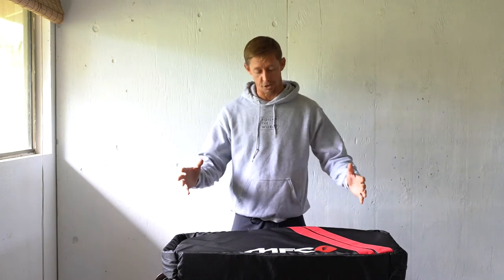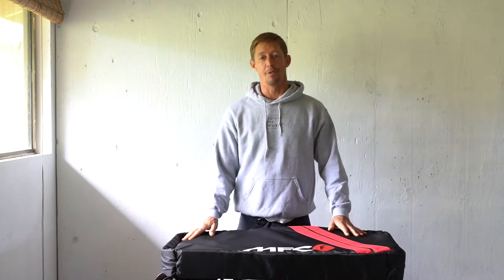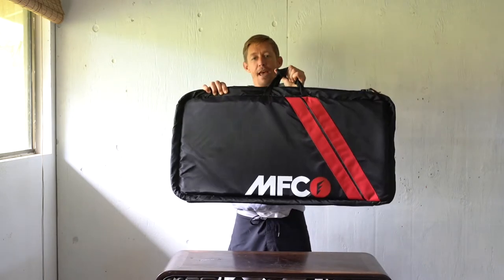All right, so this is kind of exciting. I wasn't sure if I was gonna get my hands on one of these things. This is not mine — it's borrowed from the legend Noah Hamilton. Thank you, buddy, for dropping this by. This is the MFC Hydros.